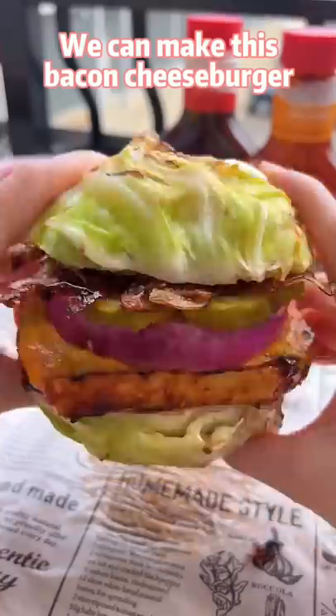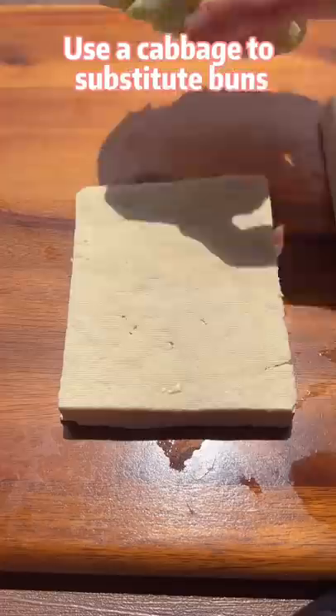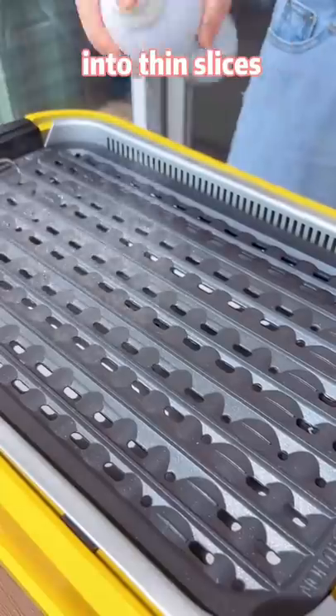We can make this bacon cheeseburger without meat or bread. Use a cabbage to substitute buns. Trim the tofu into the size of cabbage. Shave eggplants into thin slices.